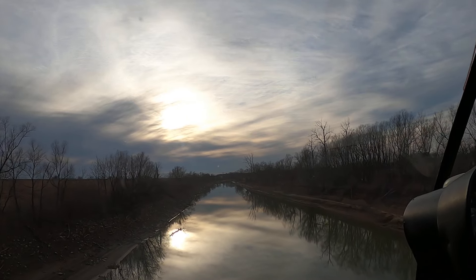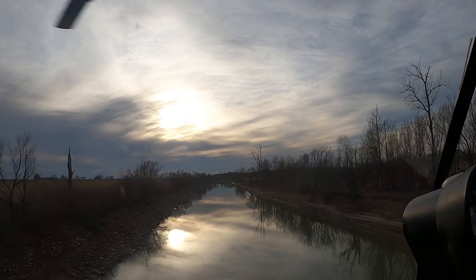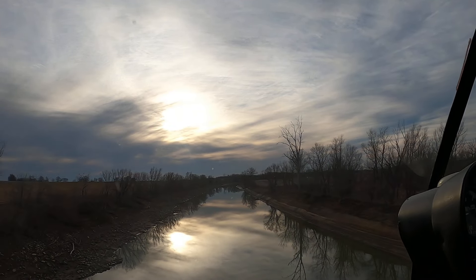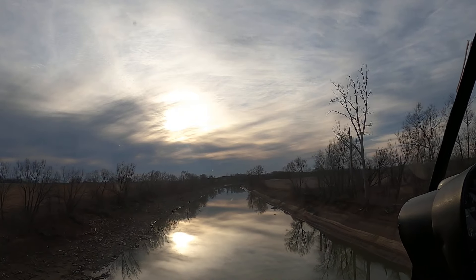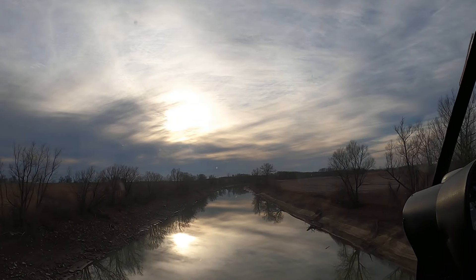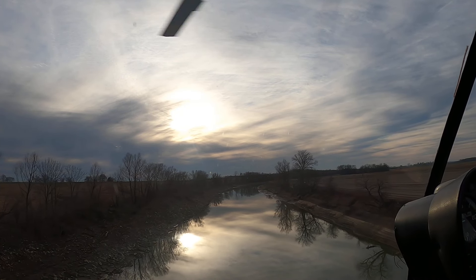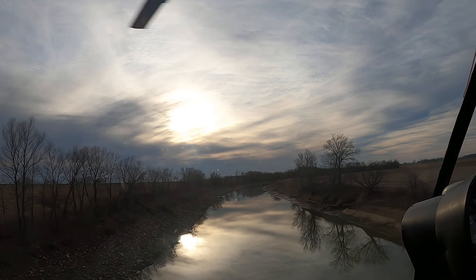That would be a pretty nice evening. Temperature's actually not bad — it warmed up pretty nice today. It was horrible this morning, it was foggy. There wasn't a half-mile visibility, and they were predicting four-mile visibility. It was a half-mile visibility until about noon, and then it started burning off. It looked pretty crappy this morning.